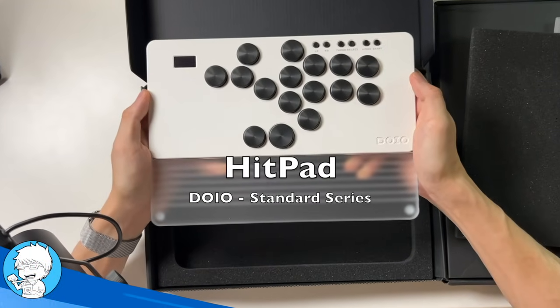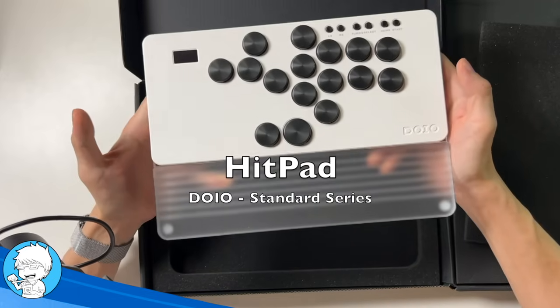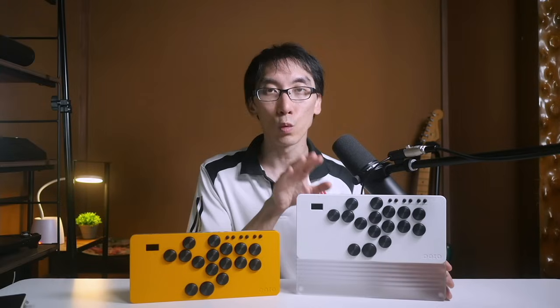So you want a leverless controller that's inexpensive, but you don't want that cheap plasticky look? Well check out these Hitpad Standards from DOIO by Keeb Monkey. The Hitpad Standards series manages to keep the price super low at just $110 and $130 respectively, and you get two different options: one with a wrist rest and one without. But even while keeping the price point low, these Hitpad Standards offer an impressive amount of attention to detail, offering nice colour options that you just often don't see from other makers. But the devil's in the details — are these controllers actually good enough to work in fighting games when you're in the heat of battle? Let's jump into some gameplay and find out.